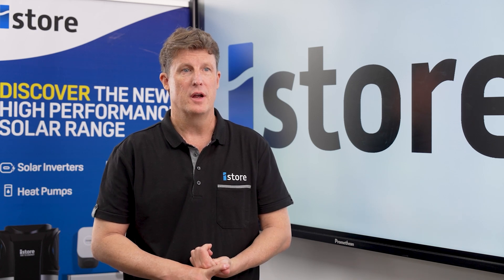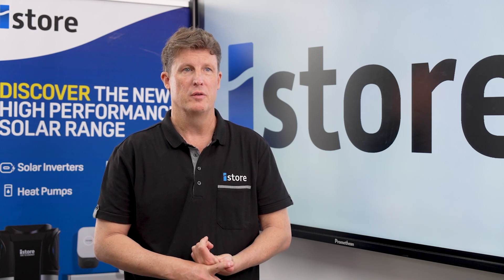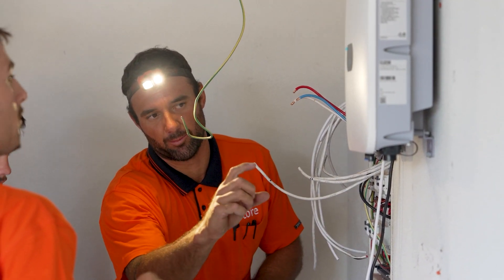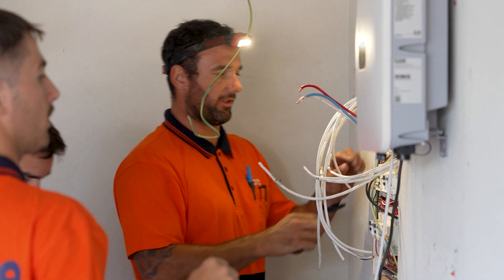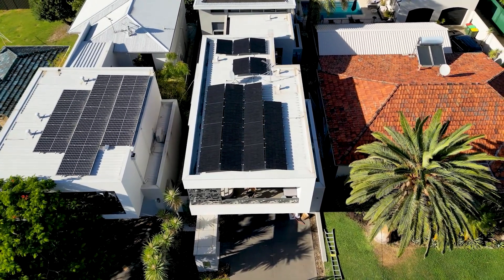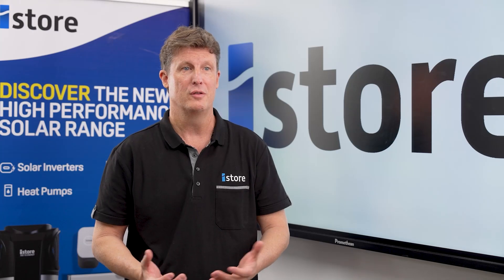iStore is obviously Australian owned, and that's a really big plus for an installer. If they need to get product support or tech support, we're here locally — they're going to be able to get us on the phone. They're not dealing with an overseas manufacturer, and that's key when you're on site and your time is valuable.